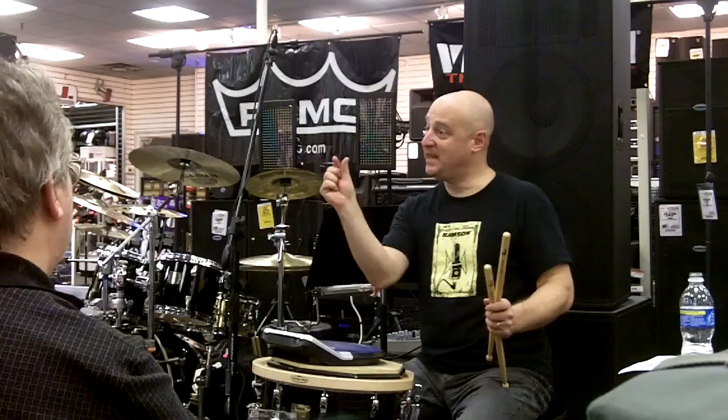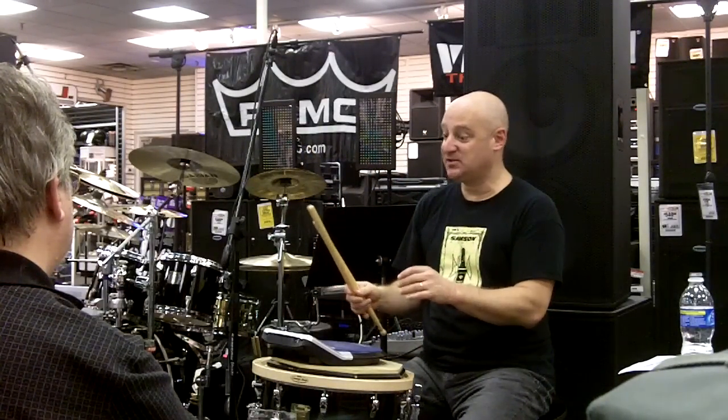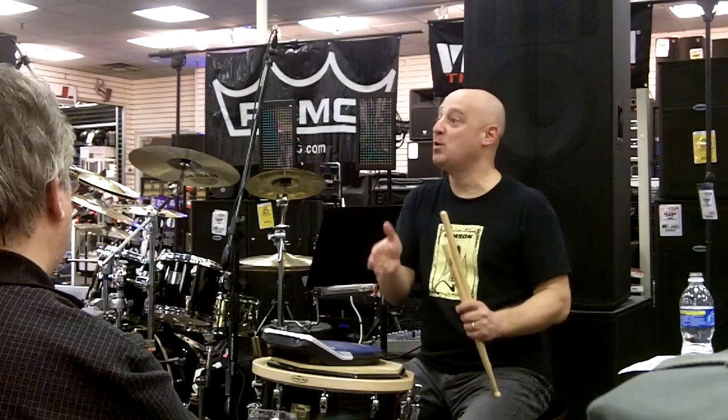Now I play it, it's going to analyze if I'm ahead of the beat or behind the beat. And it shows me where I am exactly. So not only is it just a click track, it's actually going to analyze where my notes fall.